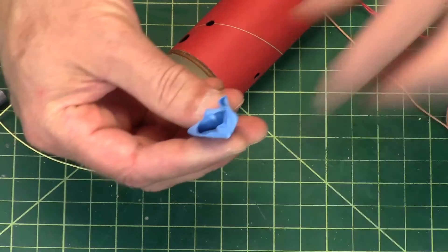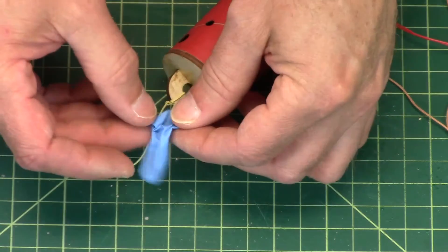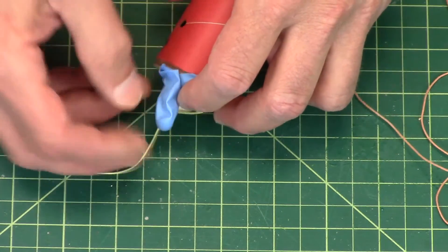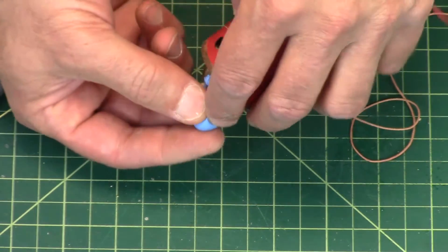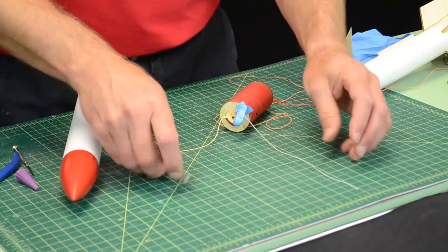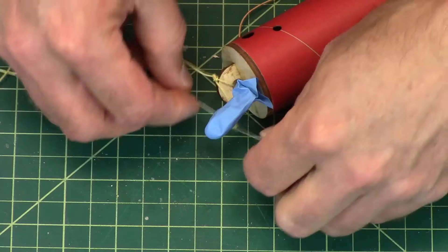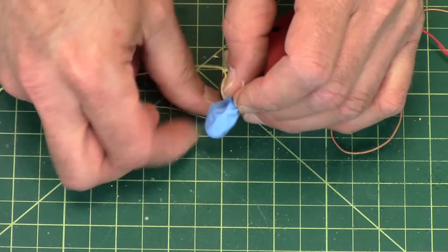Okay, so this is a simulated ejection canister, and you're going to stick it over the igniter — you're going to do this twice. You want to get that igniter all the way down to the bottom, and you want to get the black powder all the way down to the bottom. Then you're going to take a piece of string, approximately three inches long, and wrap that around.